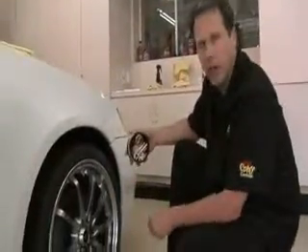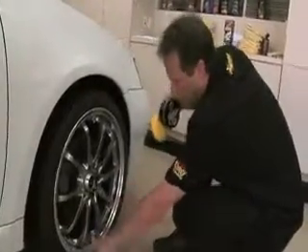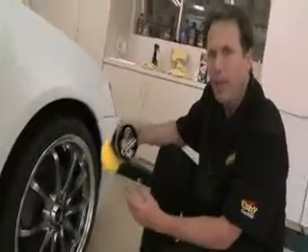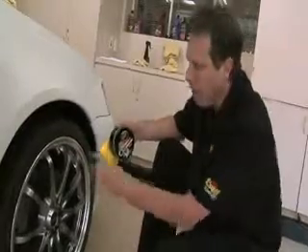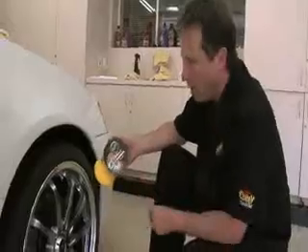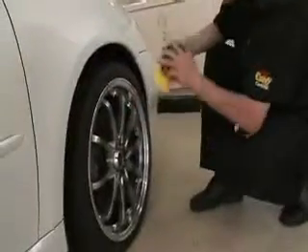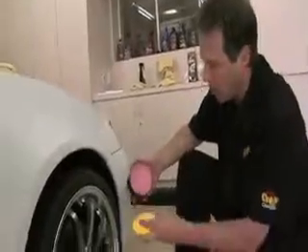These custom wheels here — we noticed earlier that there was some water spotting and some fine contamination, probably from age, not having been cared for in a while. So now that we've cleaned them and can truly see what we're working on, we're going to grab our HotRims Mag and Aluminum Polish and work these wheels to clean them up so they look like new ones.